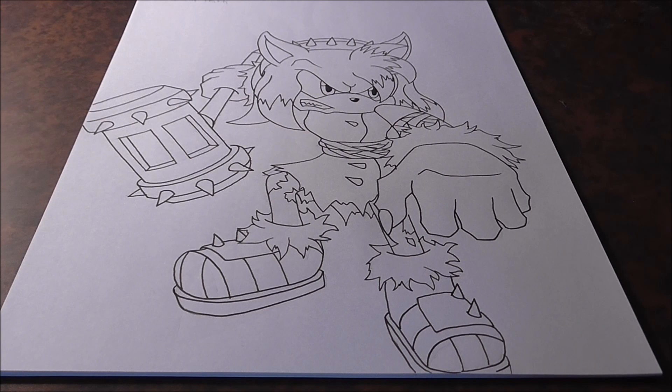Not to be confused — I do have a Werehog Amy how-to-draw video, but that's for a standard Amy. So we're doing the Boom design just as the Werehog. This video was requested by Ryan the Tenrec — T-E-N-R-E-C. Thank you so much for the request, Ryan.